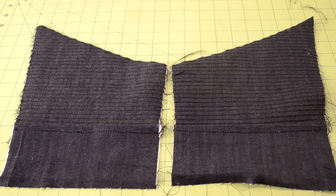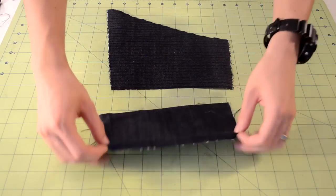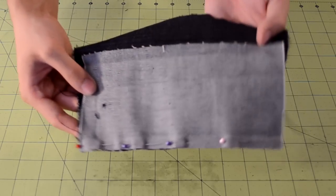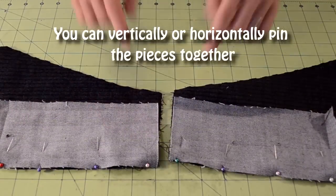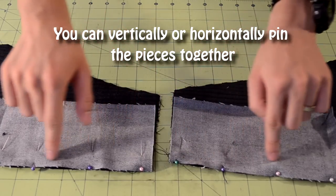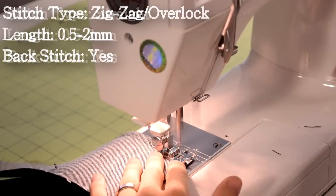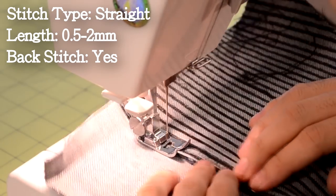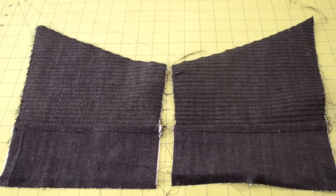Next, we're going to bond the rectangle pieces with the diagonal pieces to create the biker panel. Take the rectangle piece and place it face down on the bottom side of the diagonal piece, then pin along the edge. Repeat this process for the other biker panel. Here's how they should look before you take it to your sewing machine. You want to do a simple zigzag stitch along the edge. Then afterwards, you want to fold over the hem to the rectangle side and do a simple straight stitch to lock it in place. You should end up with something that looks like this.